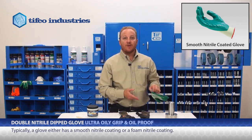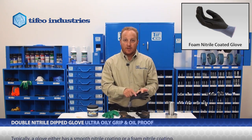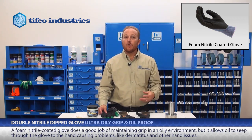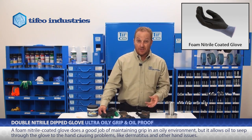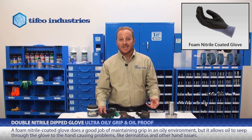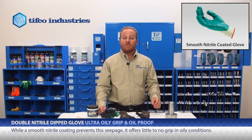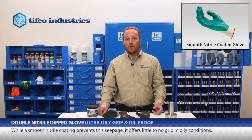Typically a glove either has a smooth nitrile coating or a foam nitrile coating. A foam nitrile coating does a good job of maintaining grip in an oily environment, but it allows oil to seep through to the hand and causes problems like dermatitis and other hand issues. While a smooth nitrile coating prevents this seepage, it offers little to no grip in oily conditions.